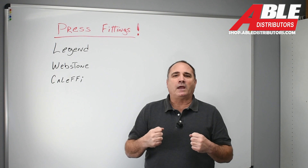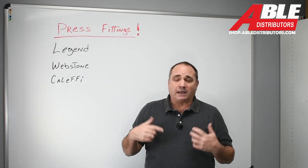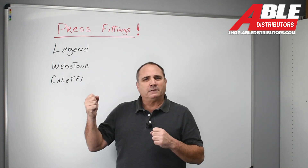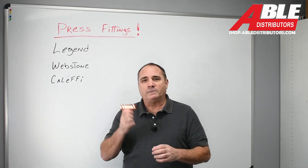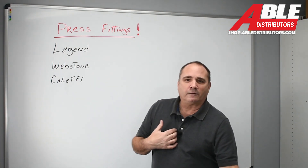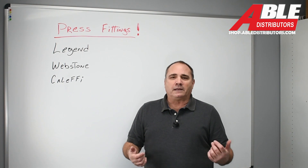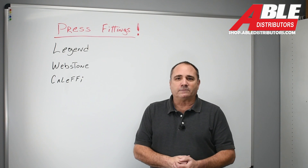Leaks suck. The time you have one leak on one job, you're going to go buy a press tool and buy the fittings — I guarantee it. Taking a guy that might not be the best with a torch, flux and solder, you can teach them how to be pretty good with this pretty fast. And in our neck of the woods, where you're replacing a boiler in December, getting in and out and getting that thing up and fired as fast as humanly possible and getting home to your family and kids — that's important.